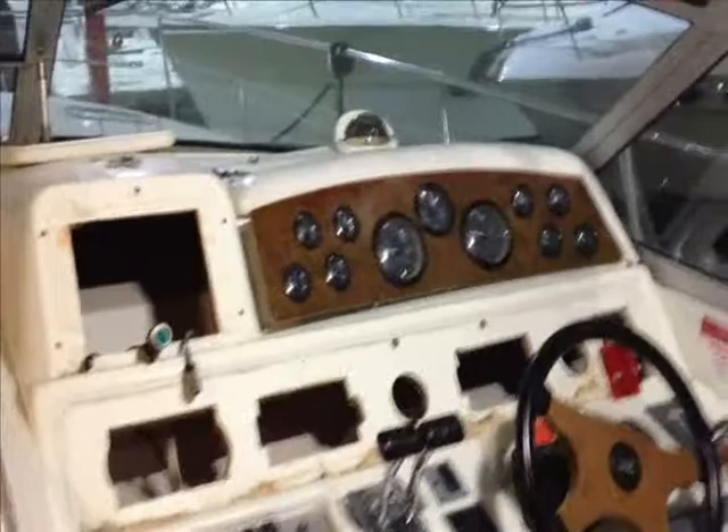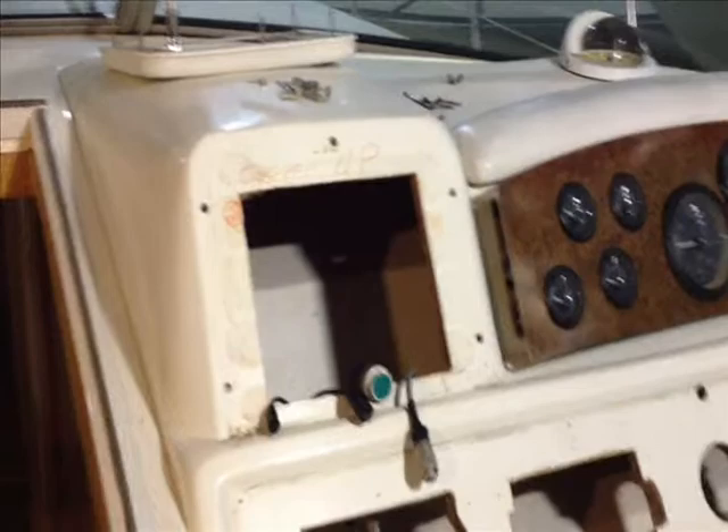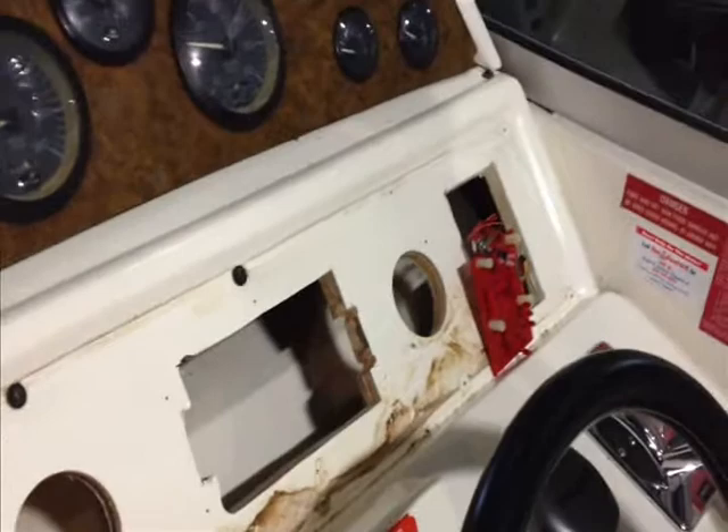Just kind of wanted to give you an overview before we get started. We'll check back in as we usually do. We're back on board the 1995 400 Sea Ray. As you can see, the dash has been opened up here and all the old equipment has been removed.